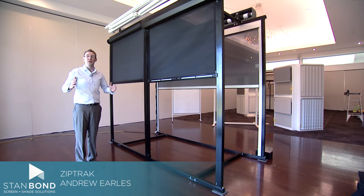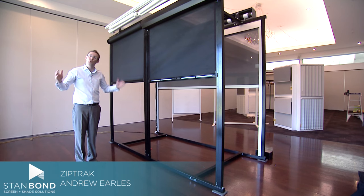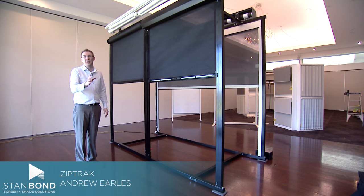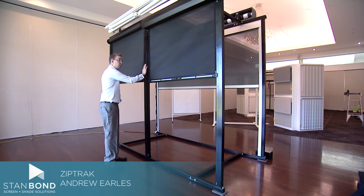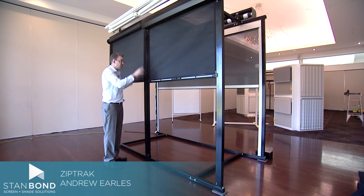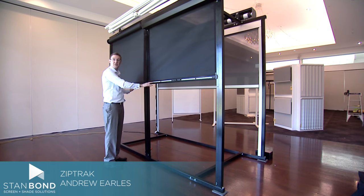Sometimes we come across windows or outdoor areas that are too large for a single blind, which means you've got to put a post or something in the middle which can spoil the view. So one great option is something called a removable post. A removable post acts just like a fixed post when the blinds are in the down position.